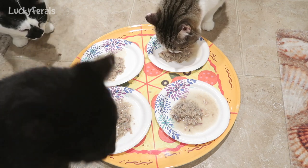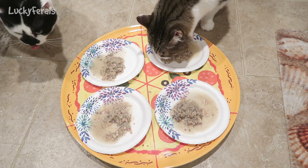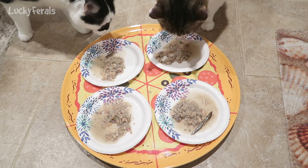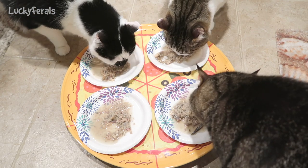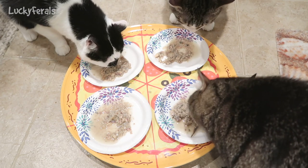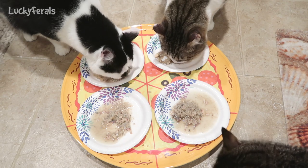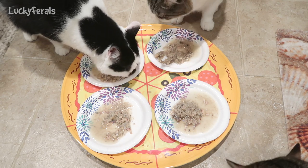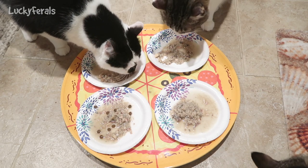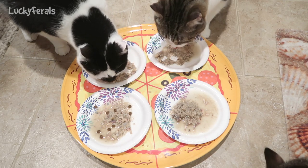Here, come on. Simba. Boo, come on here. Boo. You want to eat that, Boo? It's so delicious.